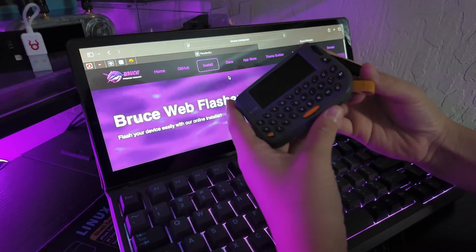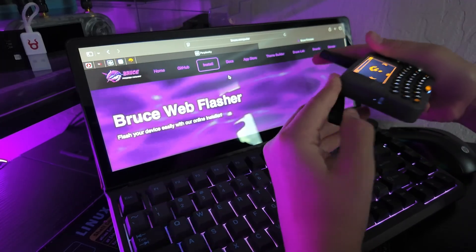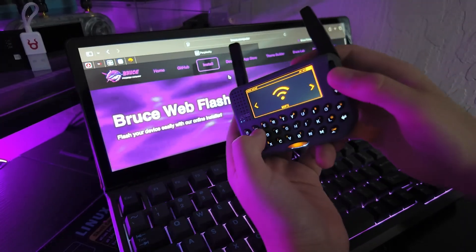I have to tell you guys how to flash this, because it took hours to figure out. Just like any other device, we want to flash it with Bruce, because that is the best for a device like this.